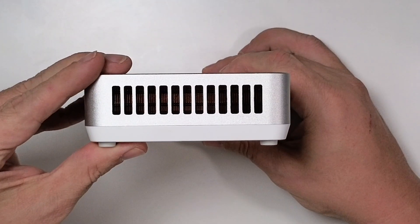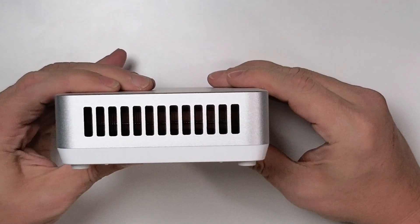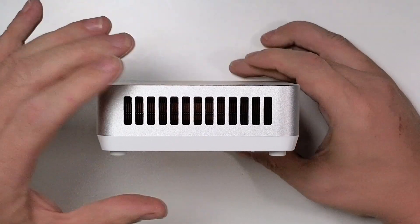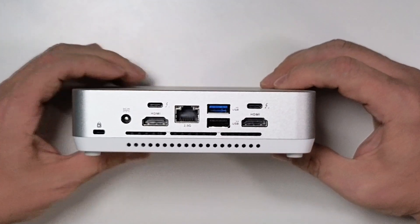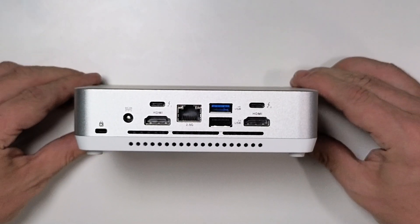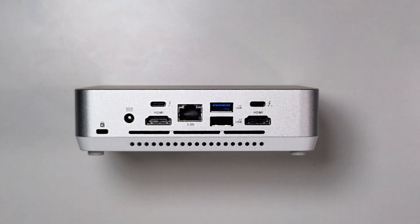On each side there are holes milled out to allow air to flow through the device to help keep all of this power running at a cooler temperature. Around the back we've got two Thunderbolt 4 ports with DisplayPort 1.4 support, two HDMI 2.1 ports, a 2.5-gig LAN port, and even a Kensington lock slot. For such a small package it really does have a lot of connectivity options, including Bluetooth 5.3 and Wi-Fi 6.